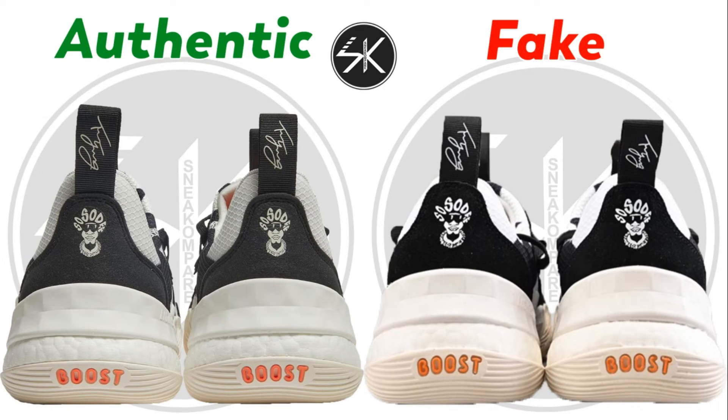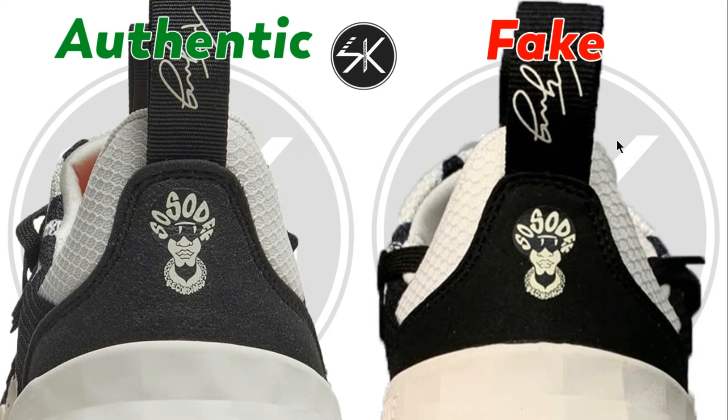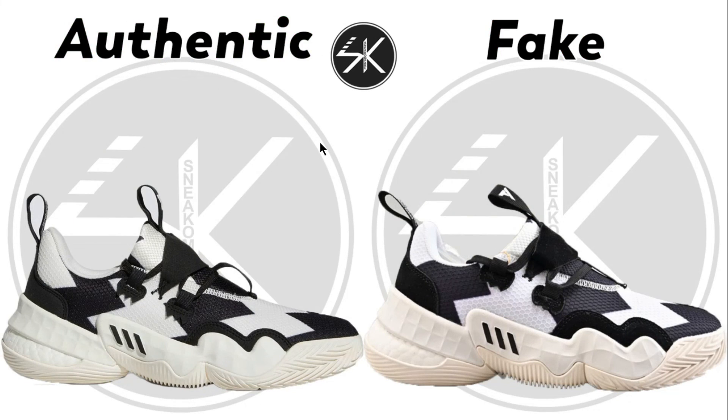At the back of the shoes, there isn't much to tell at first because it looks so similar. But maybe just here — the space between the leather shows a small gap on the fake, while on the authentic there is quite a bigger gap. Also, the stitching on the fake is crooked, while on the authentic the stitches are separated from one another and don't touch each other.